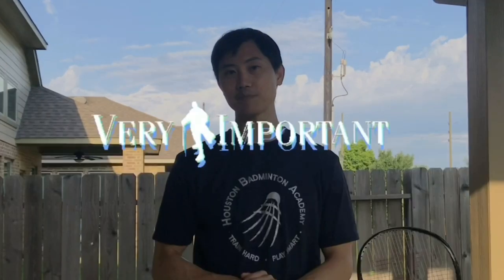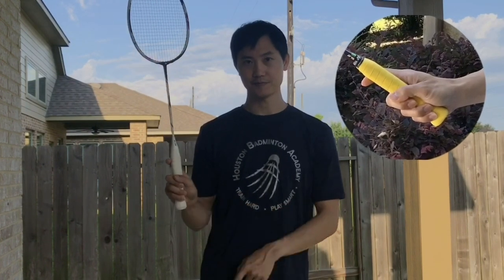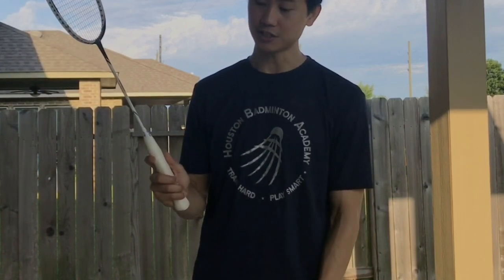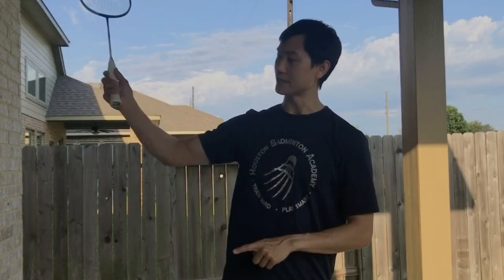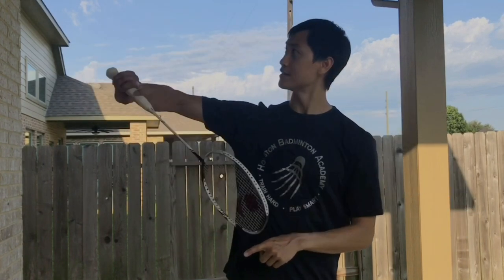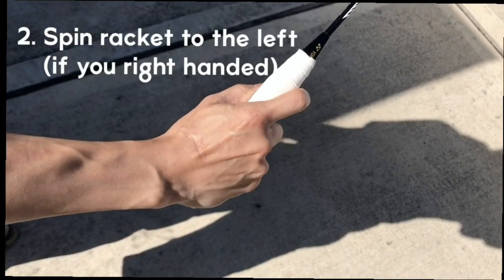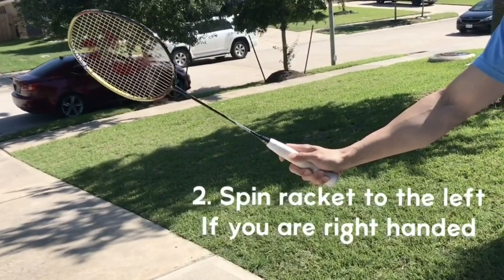The grip is very, very important. I'm going to show you how to do it in easy steps. First, you have to know the normal grip — the V-grip. Then you're going to put your thumb up to the side like this, and then turn your racket to the left a little bit. Now you're ready to do backhand. Again: normal grip, put your thumb up, spin your racket to the left — now you're ready. Normal grip, put the thumb up, spin to the left — now you're ready for backhand clear.